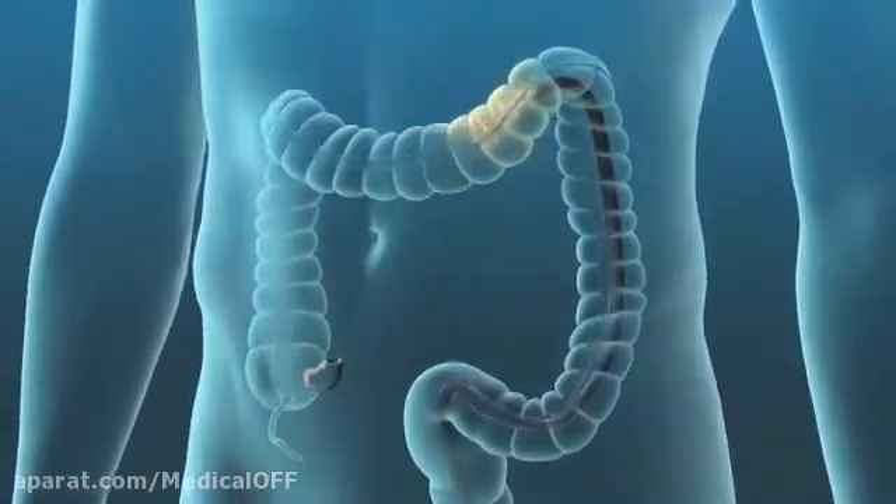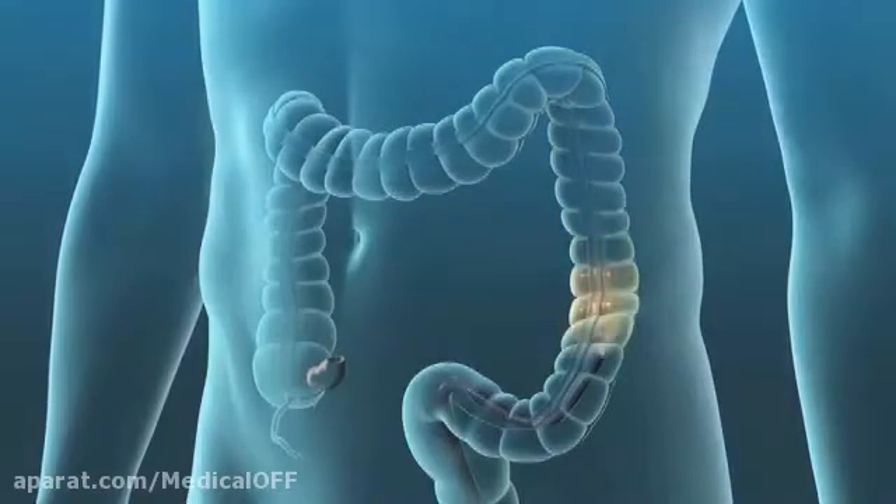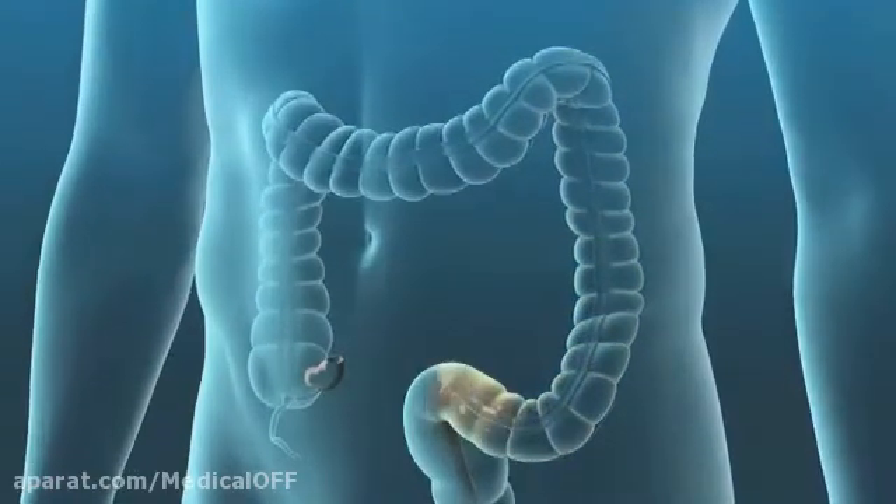At the end of the procedure, your doctor will remove the colonoscope and you will be monitored to ensure the sedative has worn off.